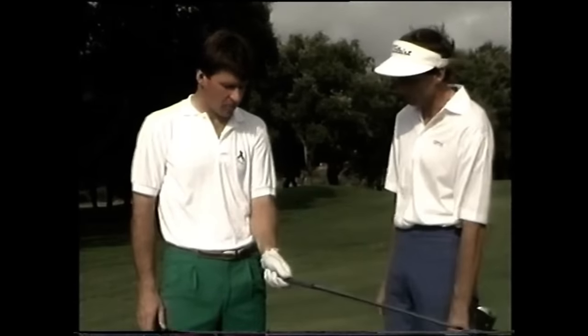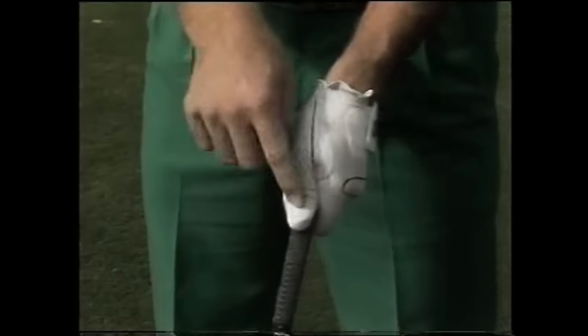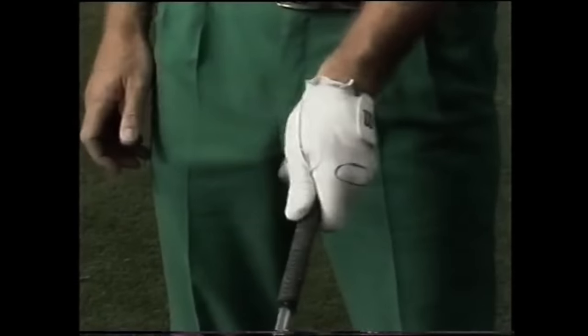Initially, a couple of years ago, my grip was a little bit too weak. By moving it to the left, as you can see, my thumb is directly on top, and this causes poor takeaway and bad rotation of the arm. So it's important to feel that you're just a little right of center — a nice, comfortable position.